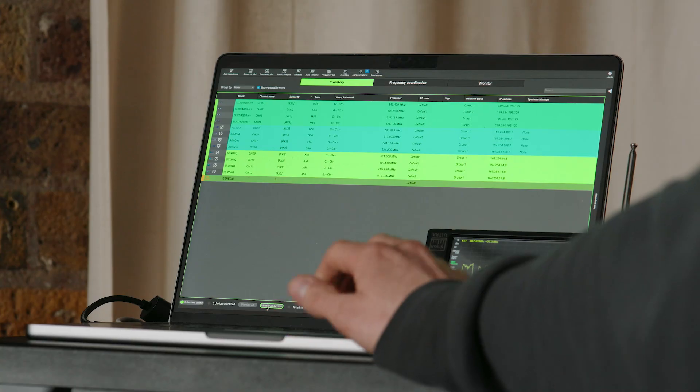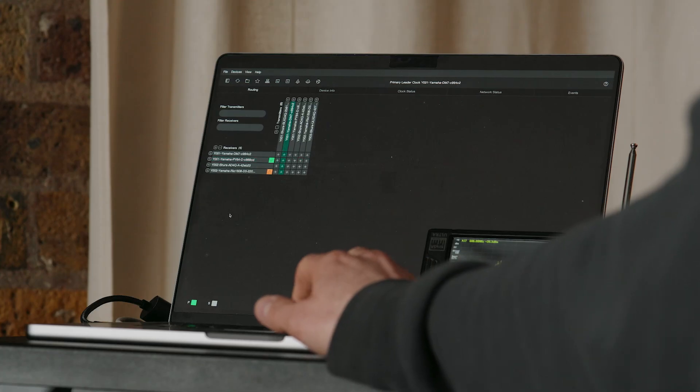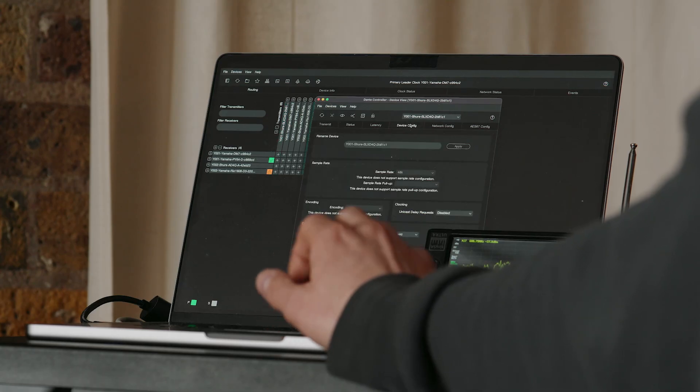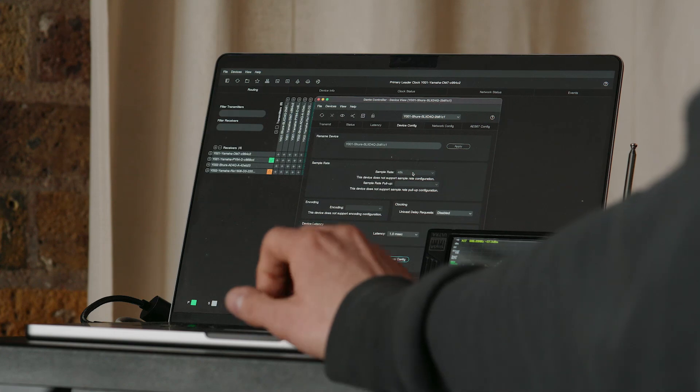Just a couple of last things to make sure the network is running correctly. With Wireless Workbench looking after the control side, I can identify all devices in the rack and they should flash showing a healthy network. I can also use Dante Controller to quickly find the SLXD unit and check those device settings. In the device config, the sample rate is set at 48k and I cannot change it — the SLXD unit is a fixed 48k device.